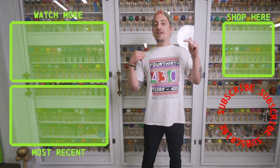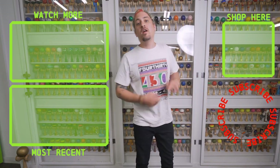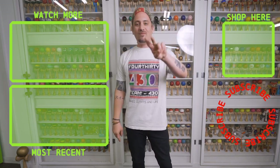Thanks for checking out that video. If you liked what you just watched, make sure you hit that subscribe button and go punch that shop button and get yourself a new Dama. We have tons of other videos for you to watch, so make sure you go check them out. See you next time.